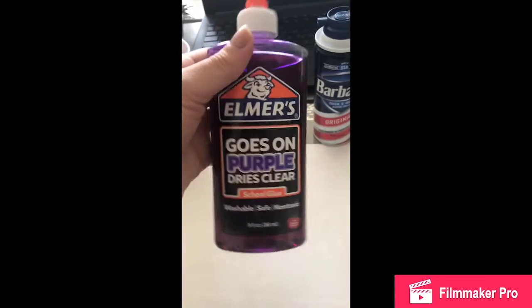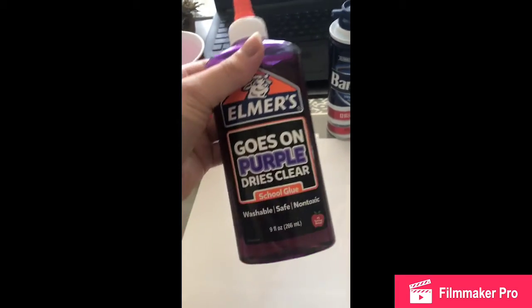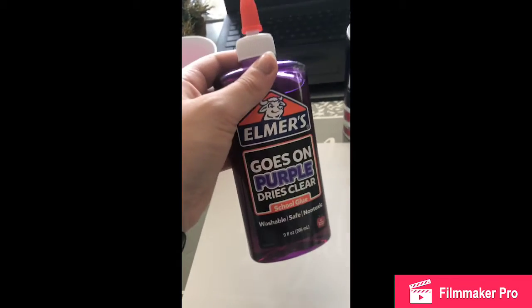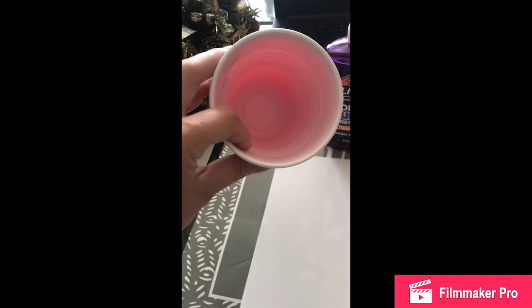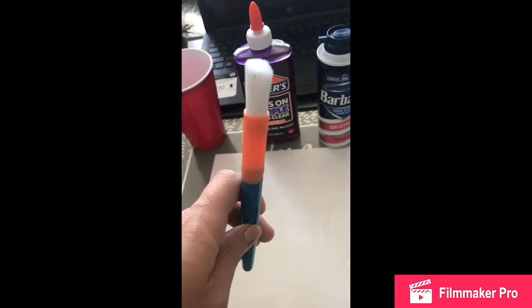Then you're going to need liquid glue. You can use any kind of liquid glue. I have this one that goes on purple and dries clear — that was only because I couldn't find clear glue, but you can use whatever kind of clear glue you'd like. You're going to need a cup to put all of these ingredients into, paper to paint on, and a paintbrush to paint with.